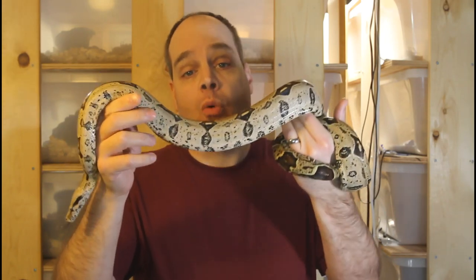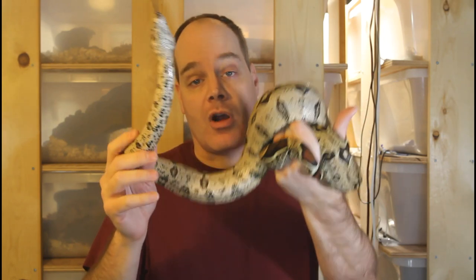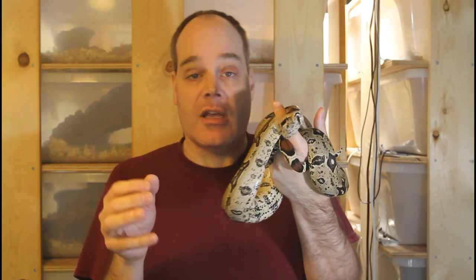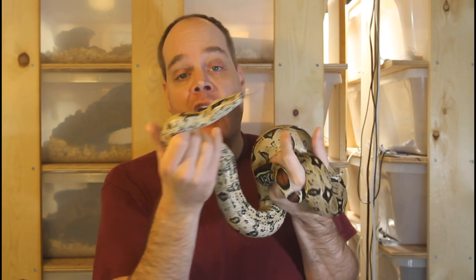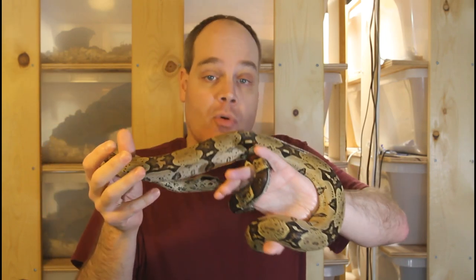A lot of my boas seem to spend much of their time on the cool side also. The boas know what temperature to seek out, and they're going to seek out an environment with a temperature that is best suited for their health and their long-term well-being. I would definitely double check your cage temperatures — your hot side should be about 90 degrees at the hot spot, and your cool side between 75 and 80 degrees Fahrenheit. If multiple boas are always on the hot or cool side, check with a temperature gun laser thermometer to make sure you're within the desired range.